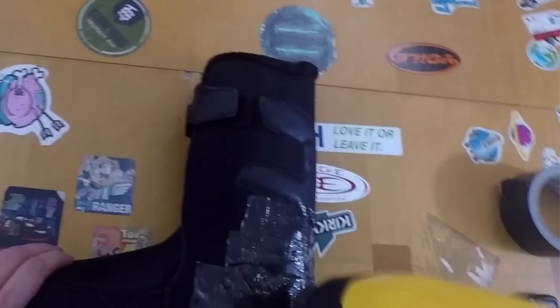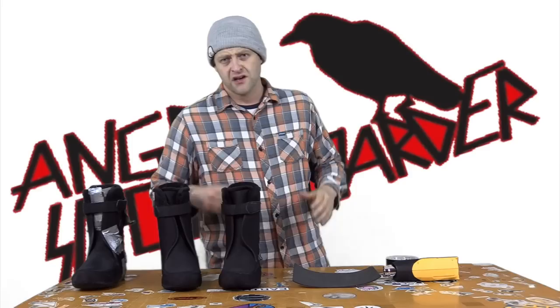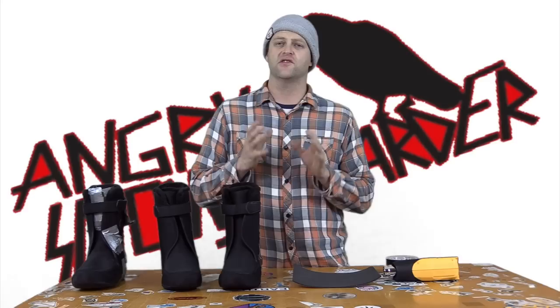You can blast the duct tape with a little bit of heat from the heat gun. You don't want to overdo it otherwise it's going to melt and curl back like it did here in this video. So once you've done these steps, put the liner back inside the boot, tighten it down, and see if you notice a difference in the heel hold.